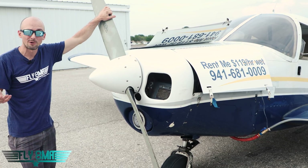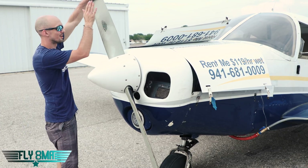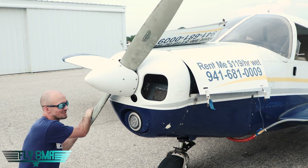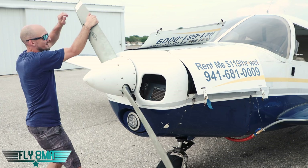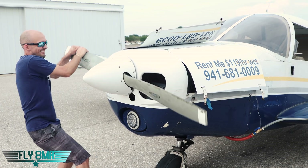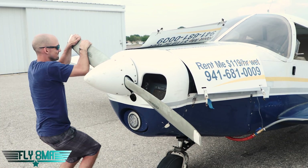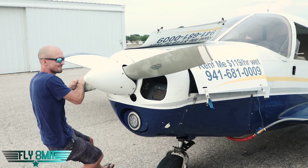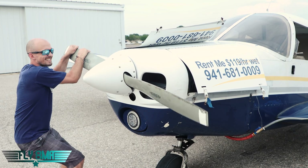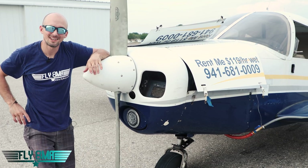It produced almost full power for several minutes and then really started giving us some problems. Now I want to go ahead and turn this prop through by hand — moment of truth. It's a little stiff, as you can imagine. I want to check all four cylinders. There's one, two, three — no compression, really, just friction. And there's number four. All four cylinders. It's as good as new, guys.